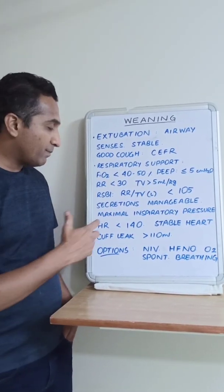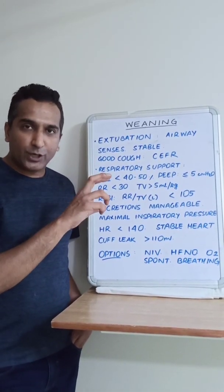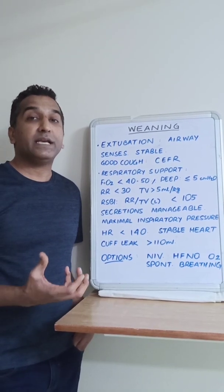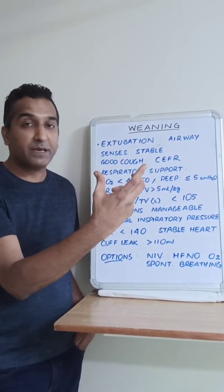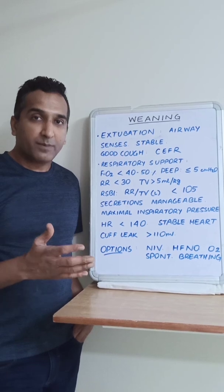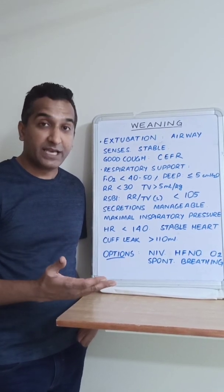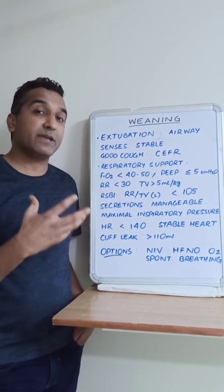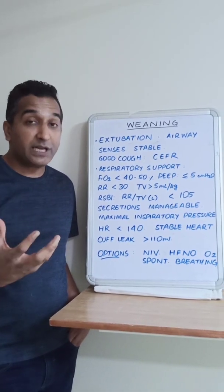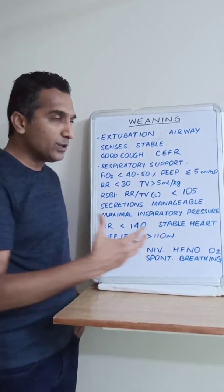We can also assess muscle strength by the maximal inspiratory pressure the patient can generate. We put them on zero PEEP, apply an expiratory hold, ask the patient to take a deep breath, and see how much drop in pressure they can produce — visible on the monitor. Alternatively, we can put them on pressure trigger at the least sensitivity, which on most ventilators is minus 20 cmH2O, and see if they can trigger a breath. This reflects the strength of the muscles, which is relevant particularly in patients with neuromuscular weakness.